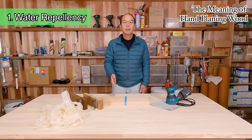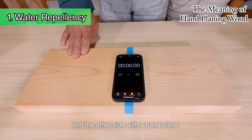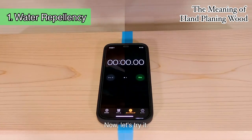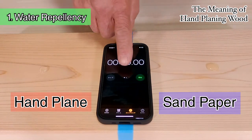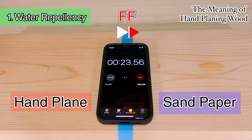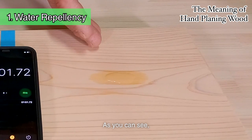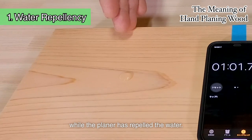Let's now try an experiment. This wood has one side finished with sandpaper and the other side with a hand plane. Drop some water on both sides and leave it for a minute. Now, let's try it. As you can see, the sandpaper has soaked up the water, while the planer has repelled the water.